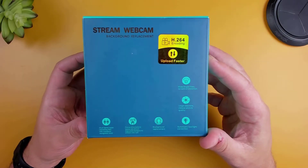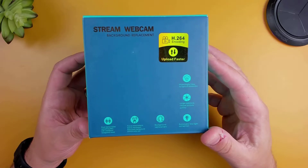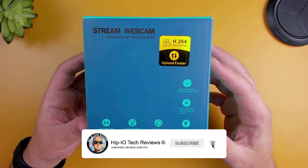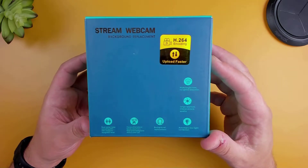Hey guys, welcome back to another webcam unboxing and review. Today we're going to be taking a look at the Unzano 1080p webcam. Before I begin, I want to thank Unzano for sending over the camera for my honest review.